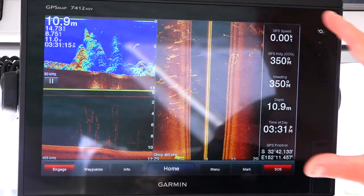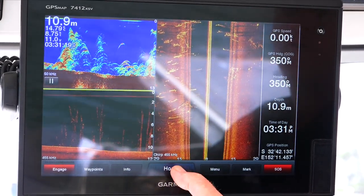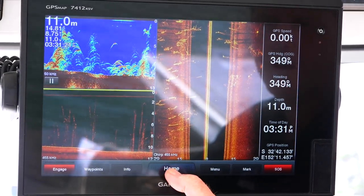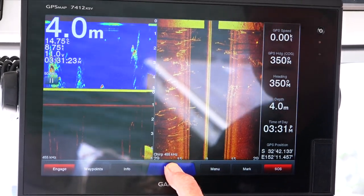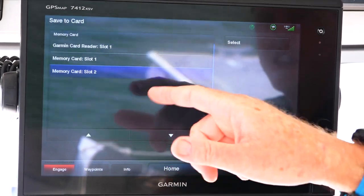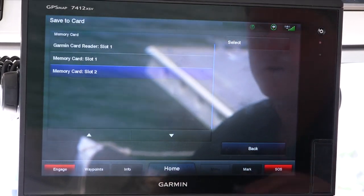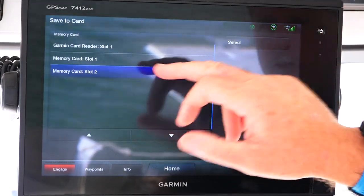So if there's something we come across that's really cool and we want to show everybody on Facebook and all the other social media outlets, we just hold this home button down. It'll ask us whether we want to save it to slot two, if you do have two memory card slots in your unit. So I'm going to select slot two.